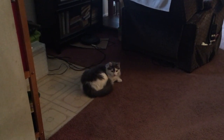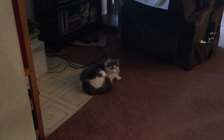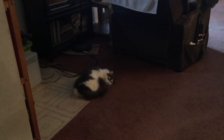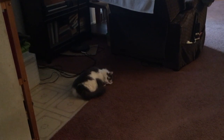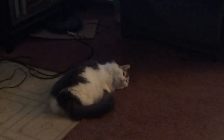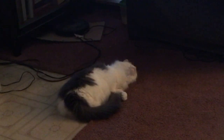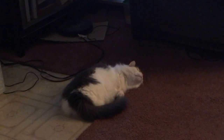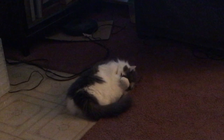Kitty, what are you doing? What are you doing down there? Come here. She's done the rubbing on the carpet, scratching her head. See? That must feel good. I love when cats do that.